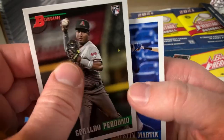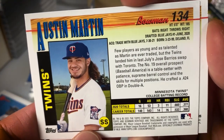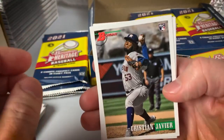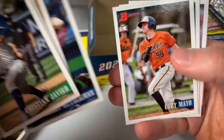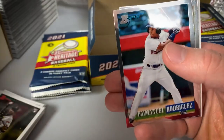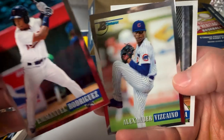Perdomo and Austin Martin — Austin Martin is a Twin, traded in 2021. Christian Javier rookie — fabulous player, does not get hobby love. Allie Rutschman prospect card, Mayo, Emmanuel Rodriguez Chrome, and Vizcaíno. Eduardo Garcia. I'm going to make the majority of singles in this box available over my eBay shop — link down below.